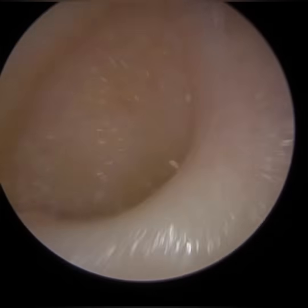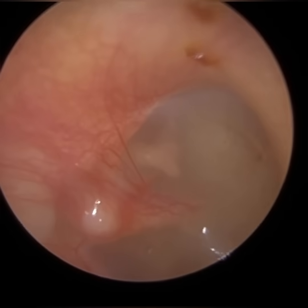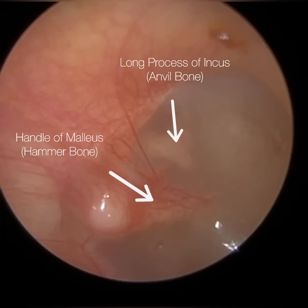This wax has been there for a while — you can tell by the colour, it's quite dark. Now, that's the patient's eardrum, and there's a bit of vascularity of the hammer bone. You can see the blood vessels and capillaries.